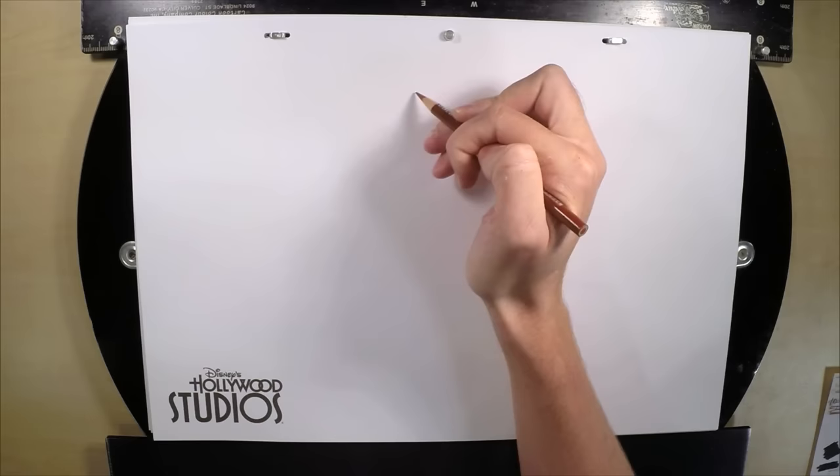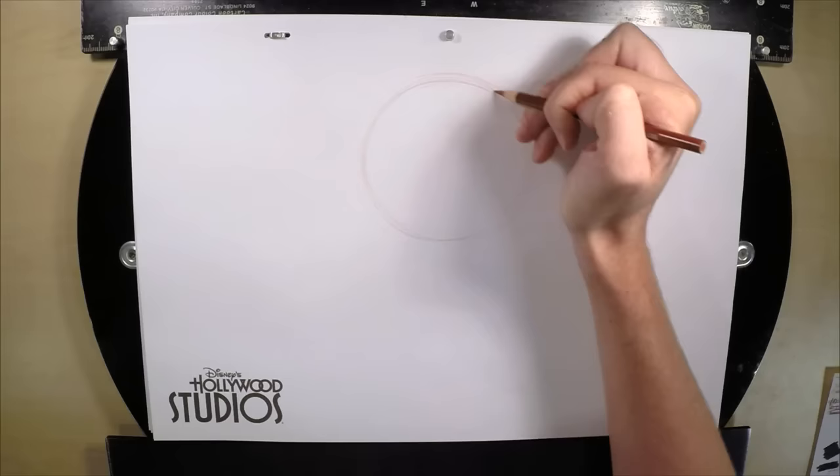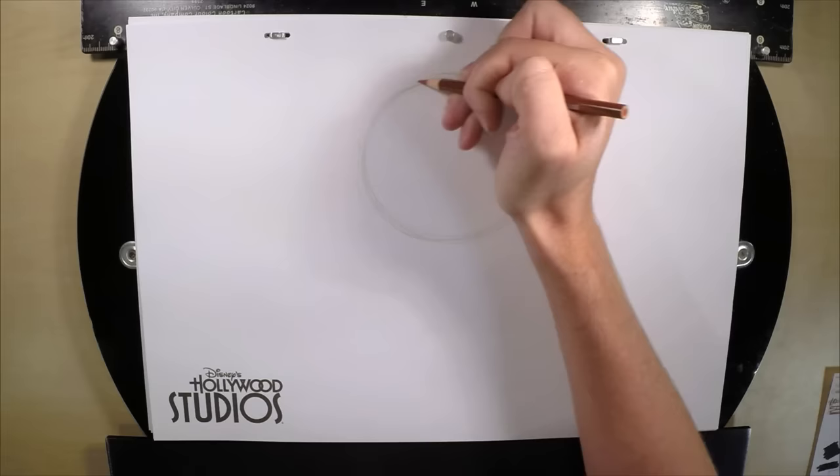So we're going to go down just a couple of inches from the top of the paper and draw a circle about the size of a grapefruit or softball. You just want to start it out really at that arm rotation. Make sure you have lots of space at the bottom so you can add the neck and the bow tie. Just get a good circle in there.